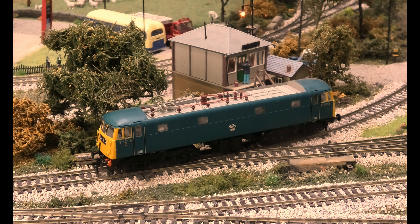This is the Bachmann 31877, class 85 E3056, a class 85 electric locomotive. When I was a young boy I used to clamber all over these at Wilsden engine sheds in Manchester. Now you can't get near them — it's like a security base.